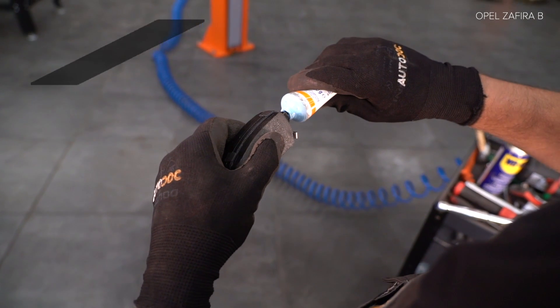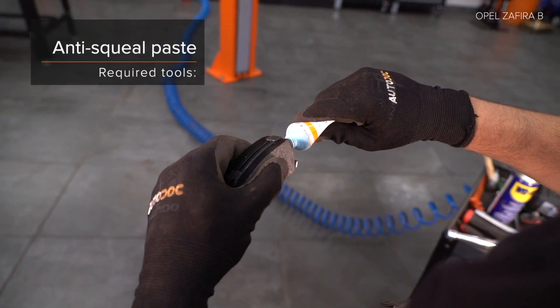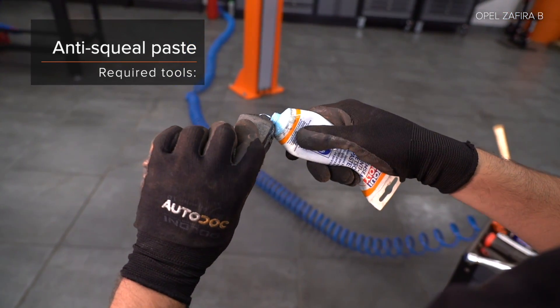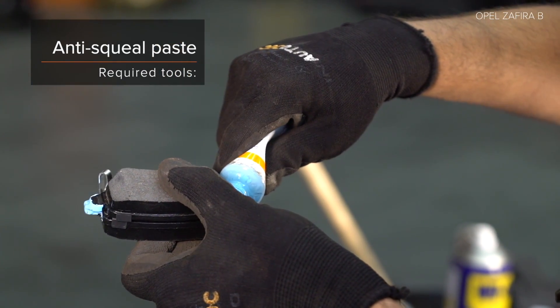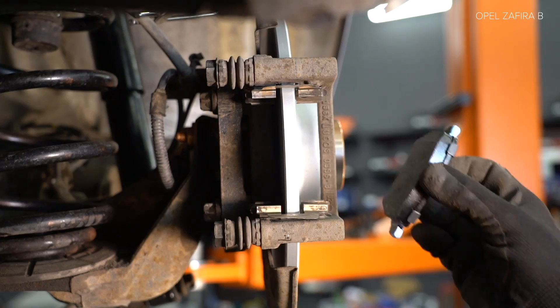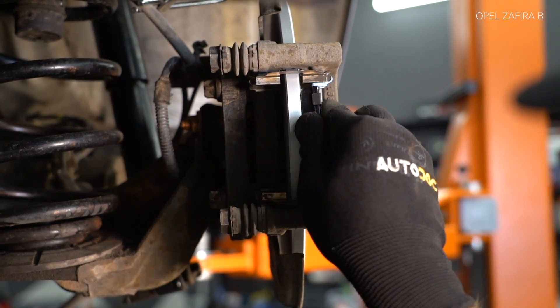3. Handle the strap. 4. Handle the strap. 5. Handle the strap. 6. Handle the strap. 7. Handle the strap. 8. Handle the strap.